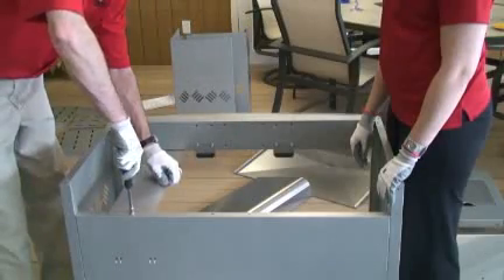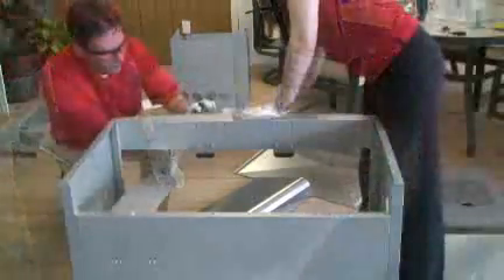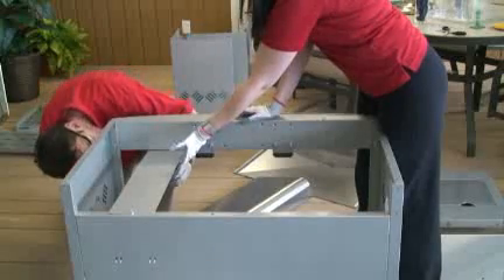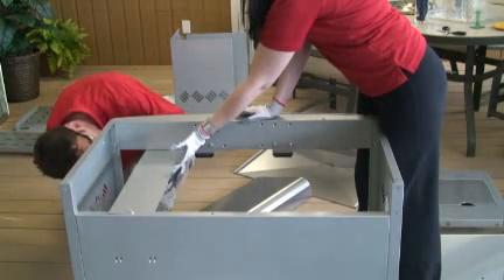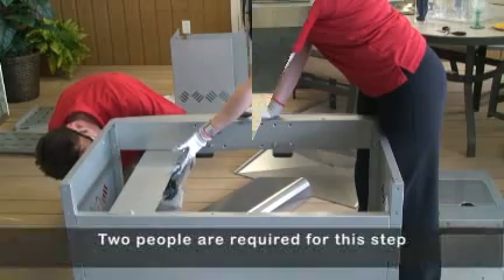For propane units only, attach the heat shield above the propane tank ring. One end goes under the lip of the back panel and hole, and the other end to the underside of the front cabinet support.